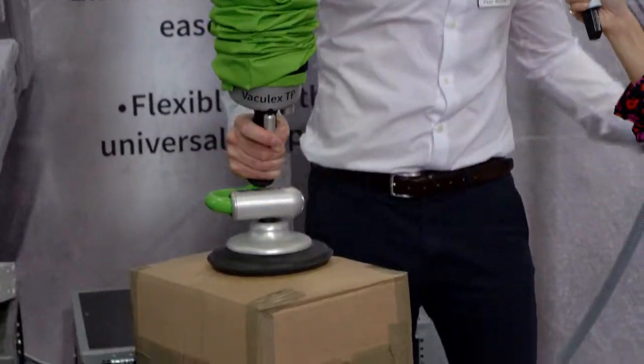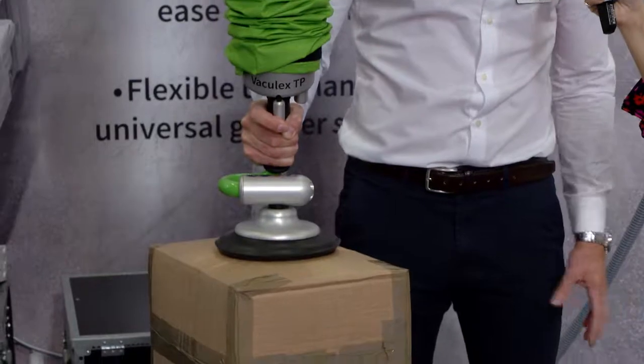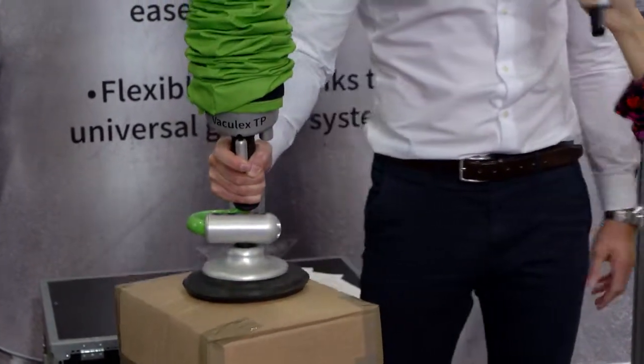It's designed to lift 100% of the weight, so there's no limitations on whatever we're picking up — as long as it's within capacity, we're okay.